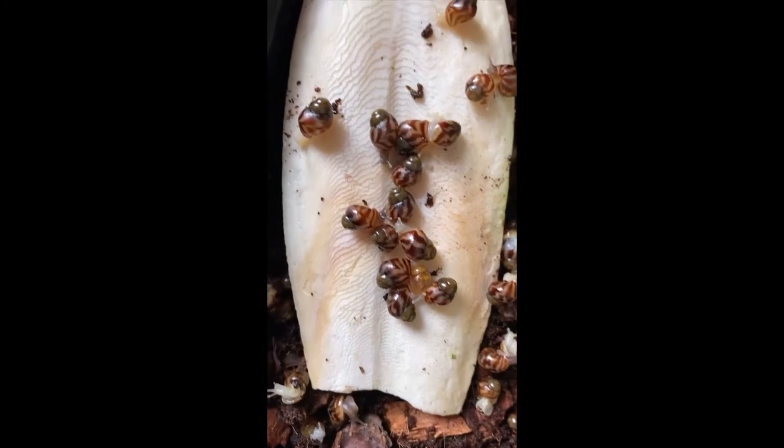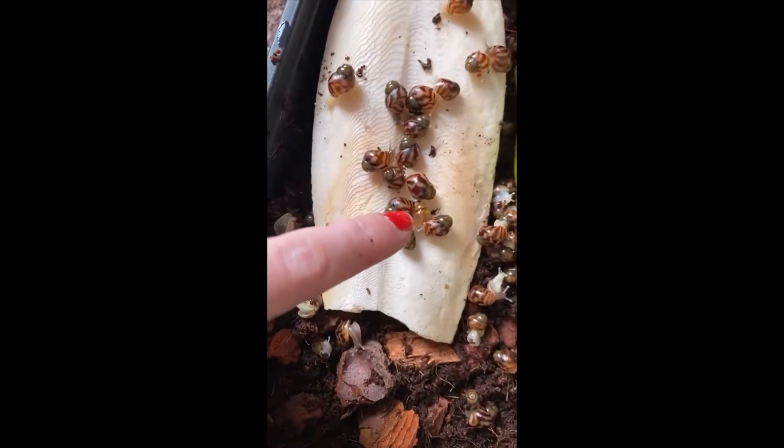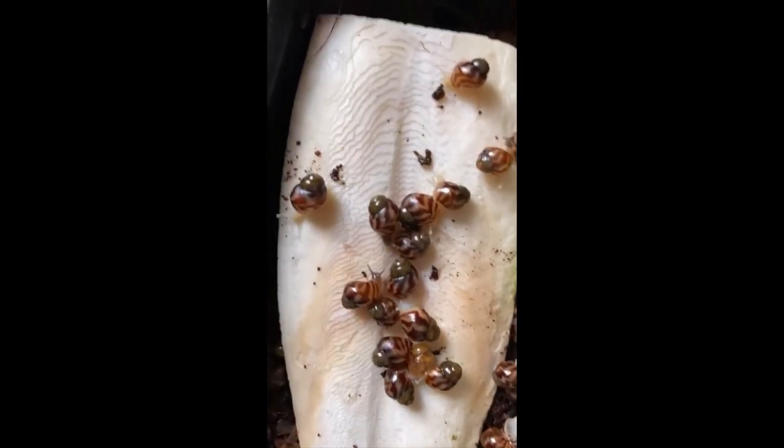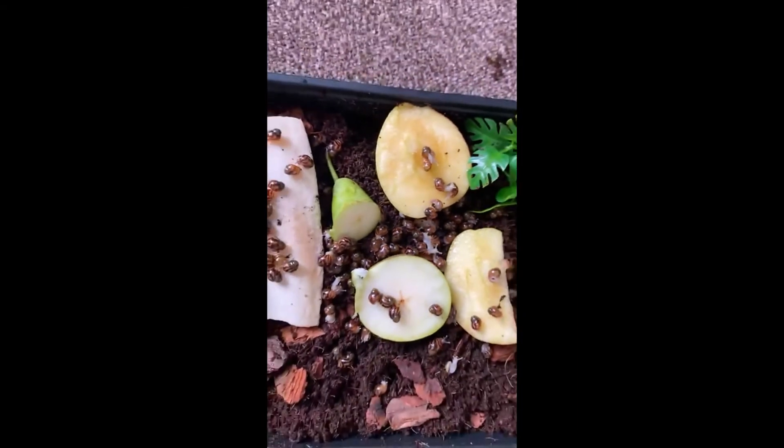I'm going to be going through in the next couple of days and starting to colour my enclosures with that little dude. Enjoy your lunch, guys.